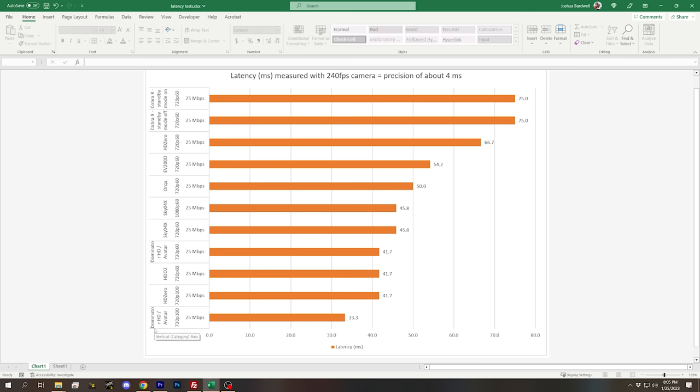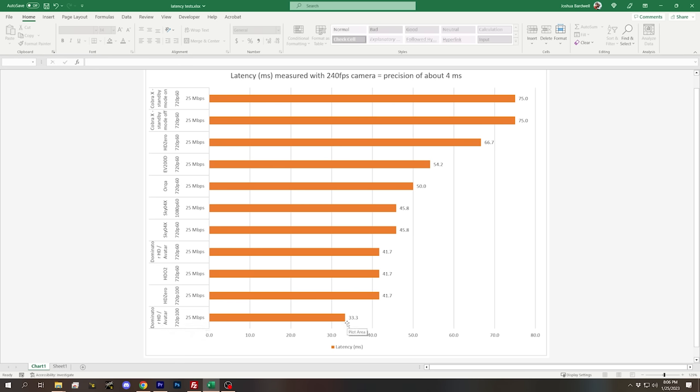Starting at the bottom of the chart with the fastest, lowest latency: the Dominator goggles running at 720p and 100 frames per second. All of these tests were done in 25 megabit per second mode. Chris Rosser has done latency testing showing that 50 Mbps has slightly lower latency than 25 Mbps across the board — I'll link his video in the description; he uses a 1,000 FPS camera for more precision. The Dominator at 720p/100fps measured at about 33 milliseconds. The HD Zero goggle at 720p/100fps measured at about 42 milliseconds.